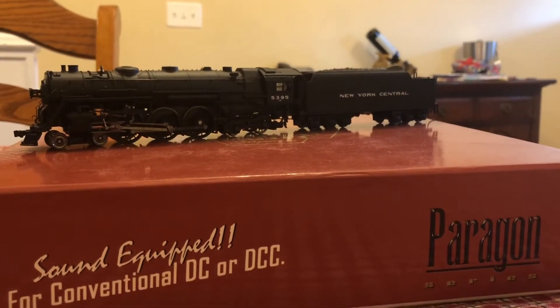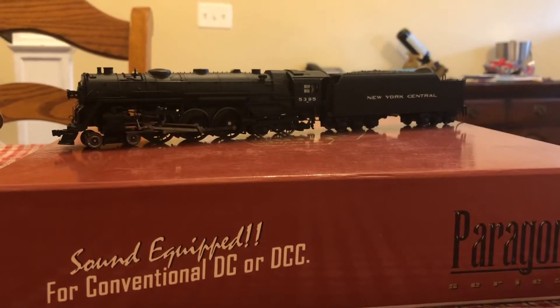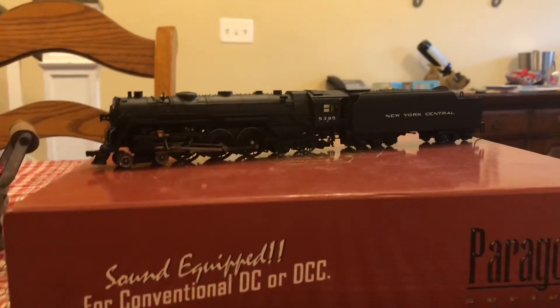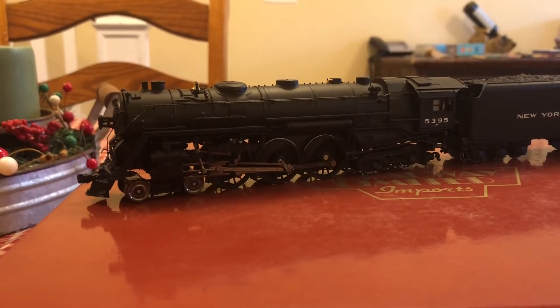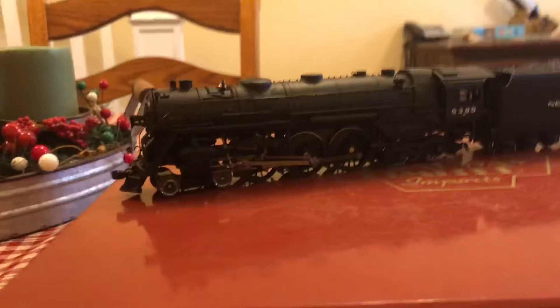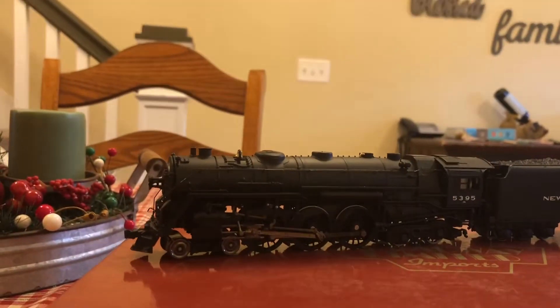Hello YouTube, this is Railroader Davis here with a review of the Broadway Limited Paragon 1 J1E Hudson. I picked this engine up at the Timonium Train Show in Baltimore, Maryland. I paid about $195 for it, which is a good price because it was made quite a few years ago and it's still a very good engine.